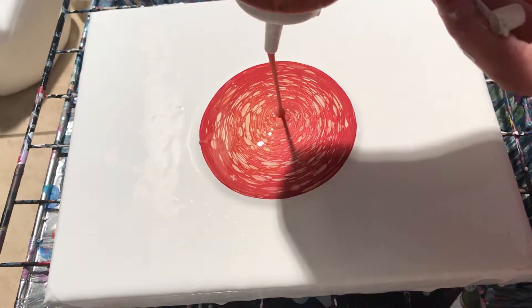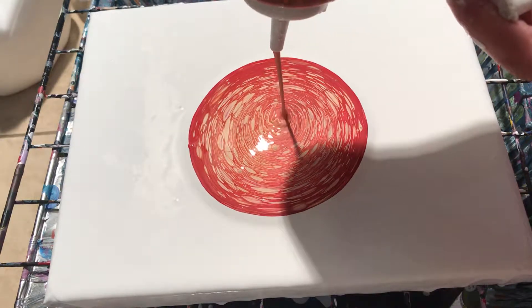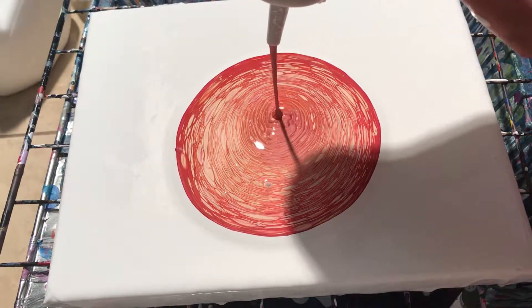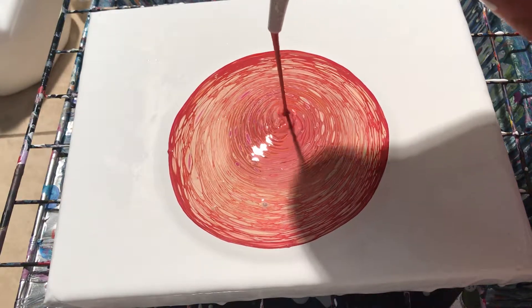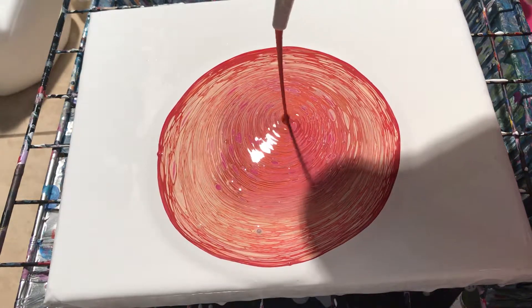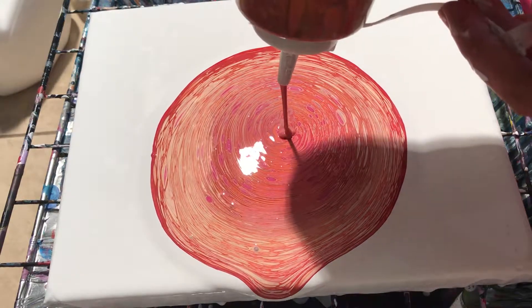By the way, I just sprayed silicone in each color. Interesting — the only thing I'm seeing is red and peach. Okay, there you go. I'm seeing magenta now, and I'm just pouring on an 8 by 10.